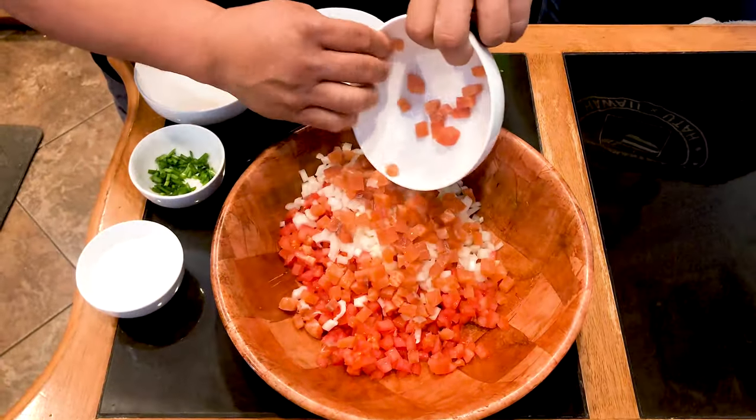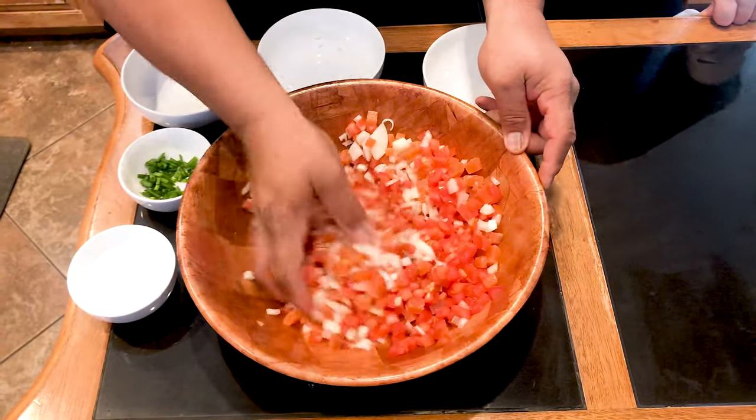Slice your salted salmon, lomi lomi your ingredients together.